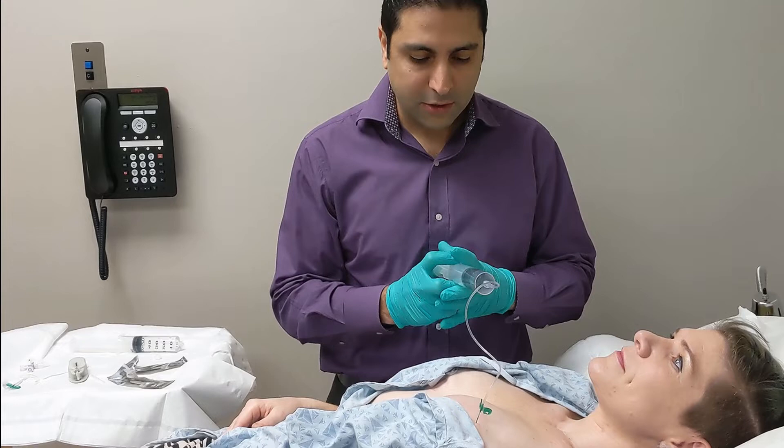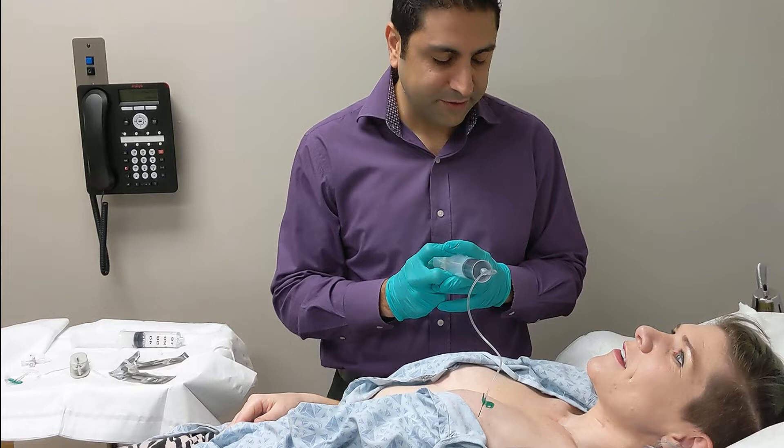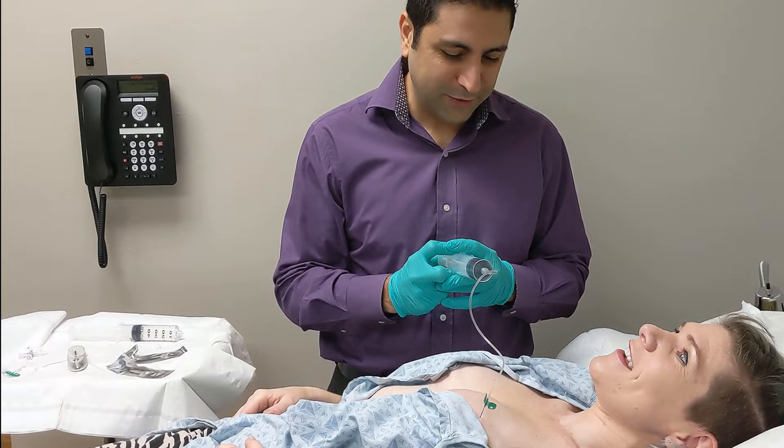As I do this, you can actually physically see the breasts starting to expand. How does that feel? I don't even feel it. And that's what we're going for — minimal pain, minimal discomfort.